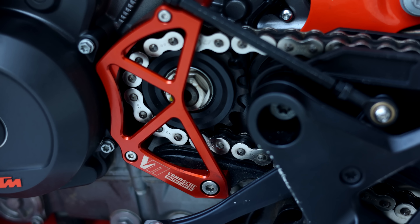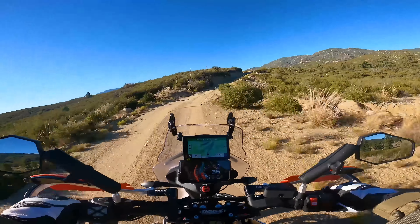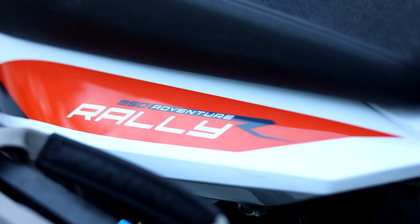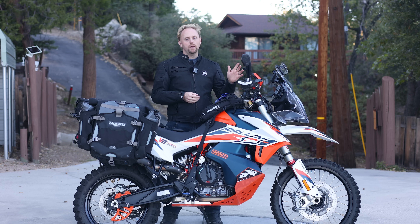I've set up this 890 Rally for longer distance rough off-road touring — specifically with the Backcountry Discovery Routes here in the USA in mind. I'm always changing my setup; that's one of the things I love to do. So as you see photos and videos of this bike on my channel or social media, you'll see different things on it. Let's just go front to back.